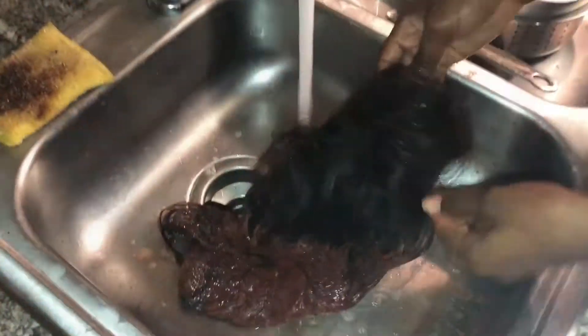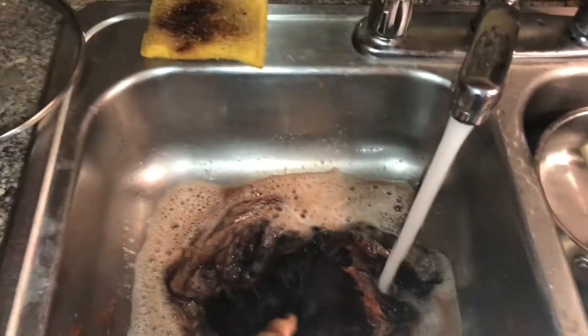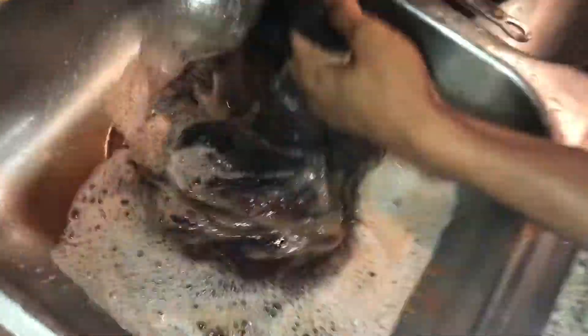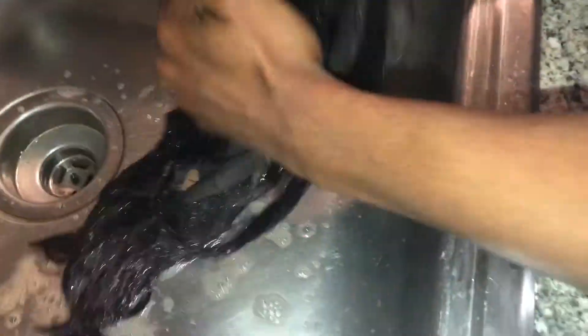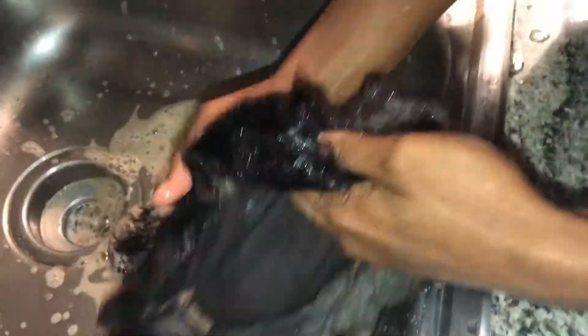When the 40 minutes were up I made sure the dye got thoroughly through the hair, then immediately went ahead and washed it out, making sure I got all the excess dye out before shampooing. I shampooed and conditioned and left the conditioner on. I'll come back once I have the wig pressed and laid.